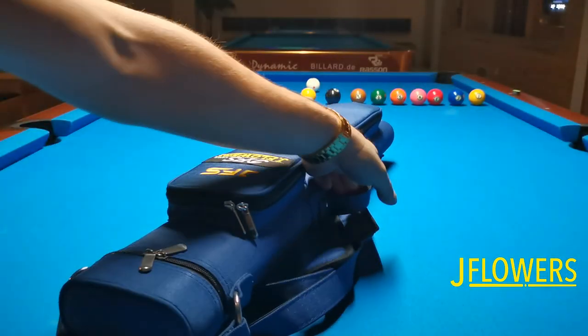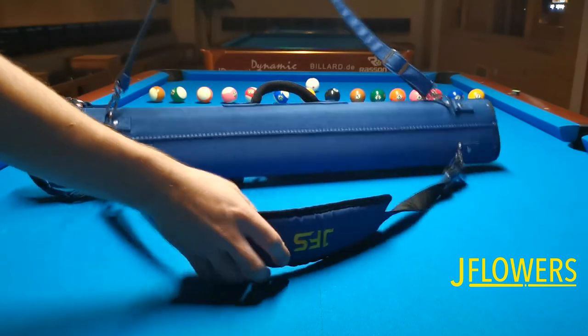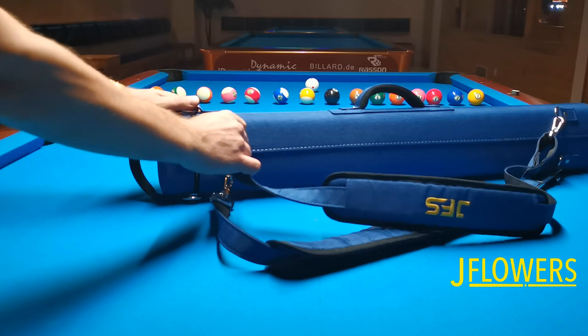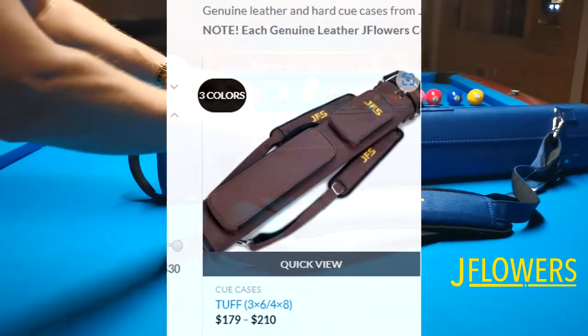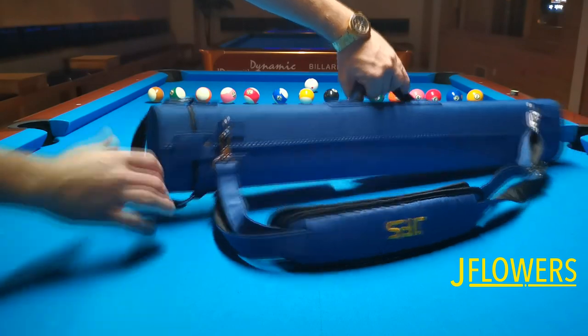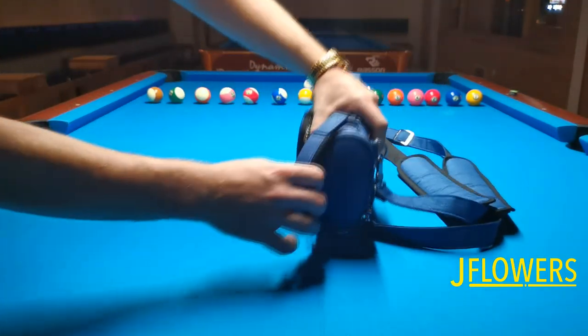Now let's cut to the chase. If you watched the previous review of the JFlowers JF 2020Q model, then you knew that there will be a review of the blue tough hard case coming up. I have had this case for about six months now and just recently upgraded it to a 4x8 tough brown model that will be reviewed very soon.